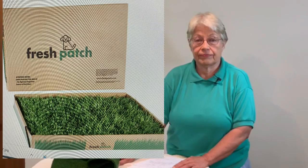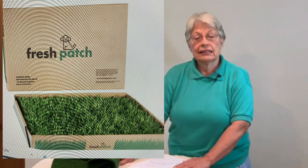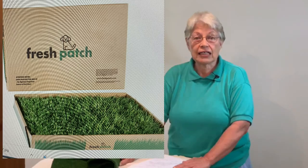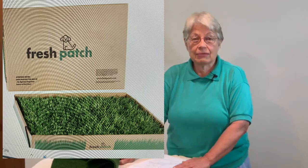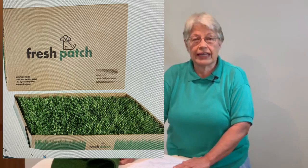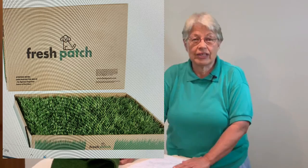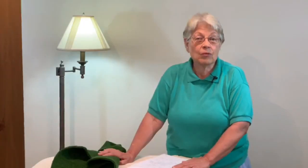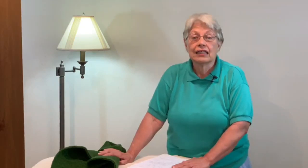The next one reviewed was real grass — Doggie Lawn and Fresh Patch. They are both real grass with no dirt or soil. Fresh Patch comes in a box that's waxed on the inside to contain drainage, and you can open and fold the box flat for your dog to use. Very simple. You do need to replace the grass regularly — every two, three, or four weeks depending on how often your dog uses it.